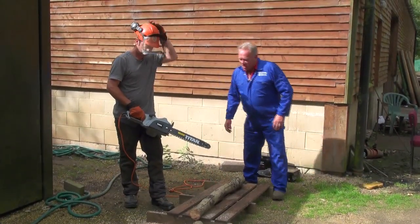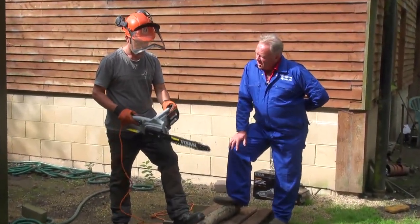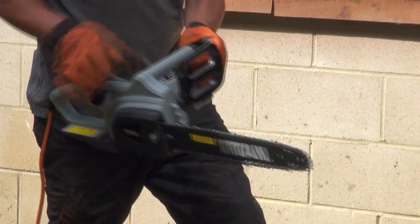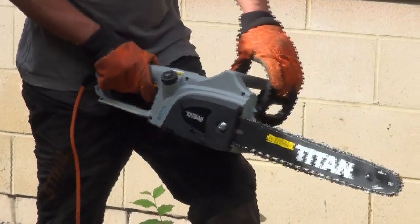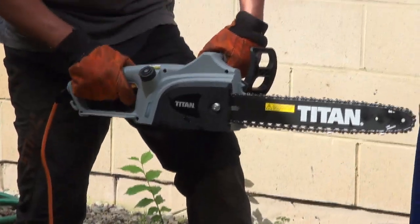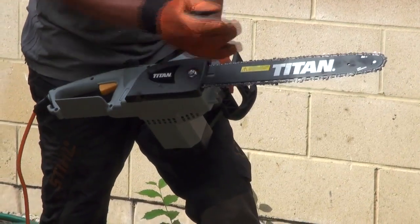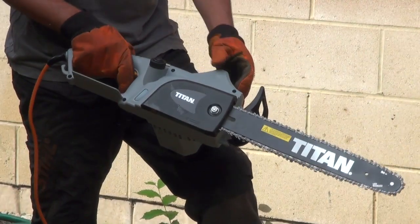There was a bit of messing around with the switch, but what do you reckon? Well, it's quite good — it's full of safety features. On the back of the trigger there's a button that you obviously have to push in before you can operate the trigger. You've also got a kickback safety guard here which, in the event that the saw kicks back up at you, your hand will click that and it stops immediately. This saw also comes with a low kickback bar and chain, so the risk is minimized.